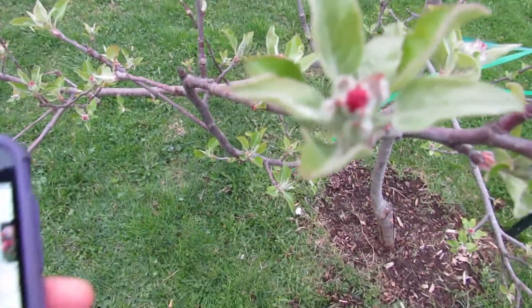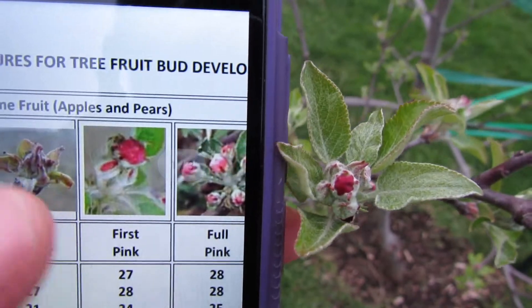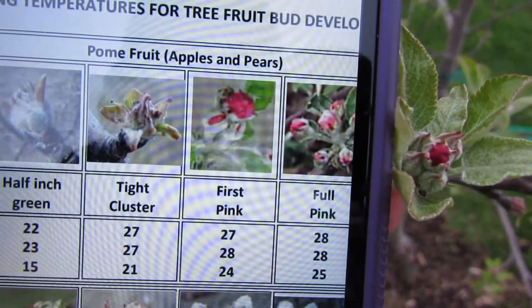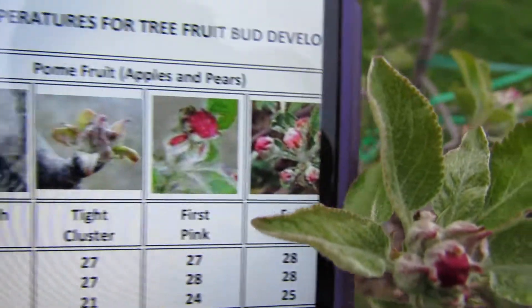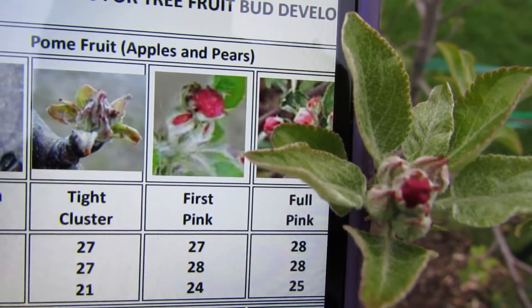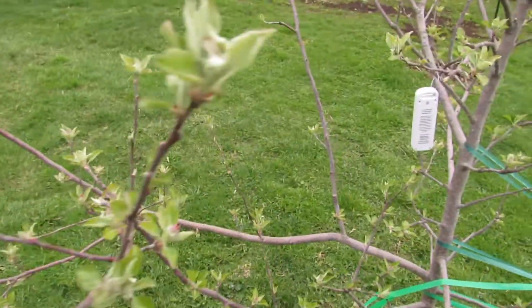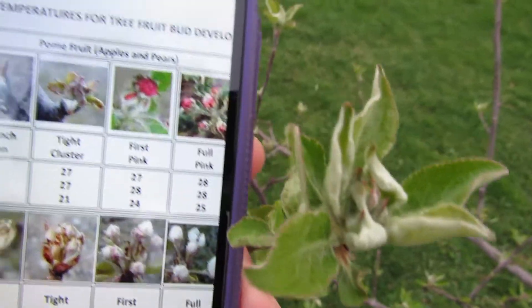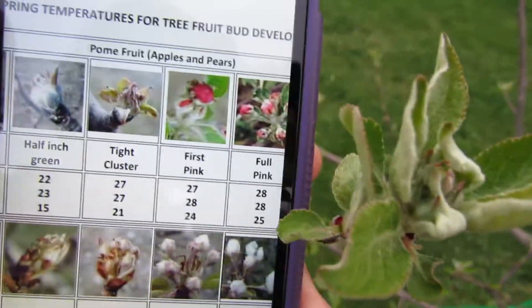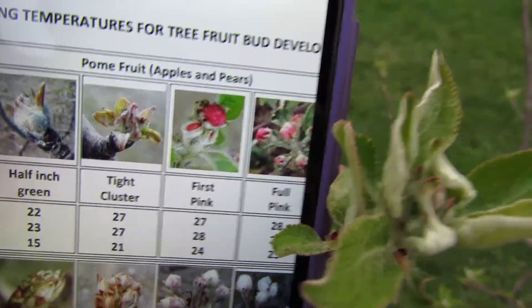This is the Kid's Orange Red. I have the chart on my cell phone — it's easiest. It's not full pink; it's probably either first pink or tight cluster. That one I would say is probably first pink. That one over there I would say is more tight cluster — you can see there, that's tight cluster.